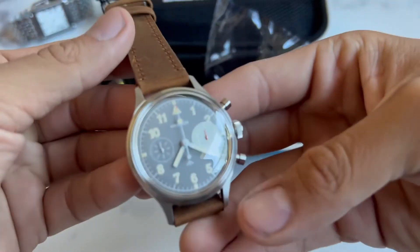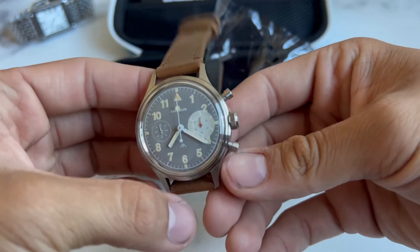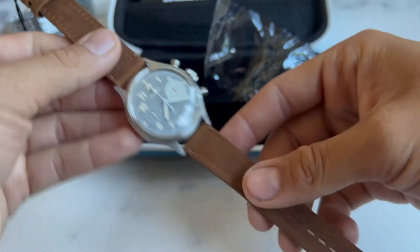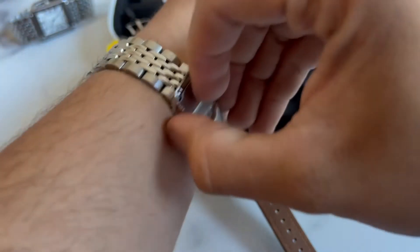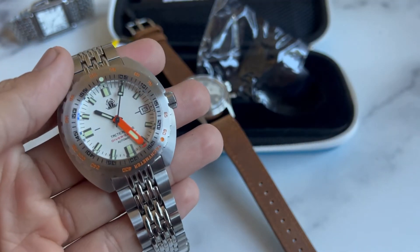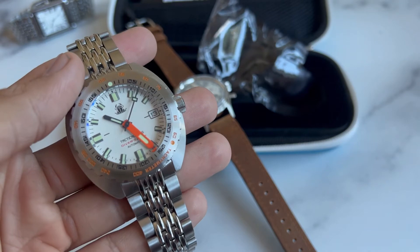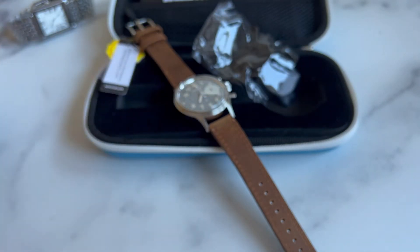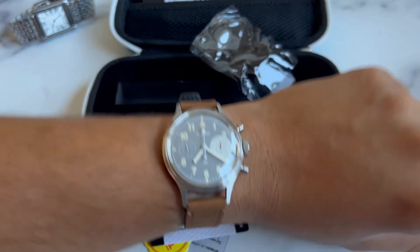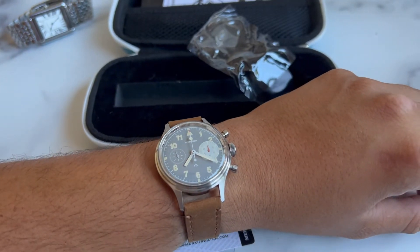I paid $200 for this back in April and I finally got it now end of July, early August. Let me put it on my 6.8 inch wrist — wearing this in honor of Escapable Watch Reviews coming back to YouTube. Pop this off the wrist and here it is on the wrist. I think it looks phenomenal.